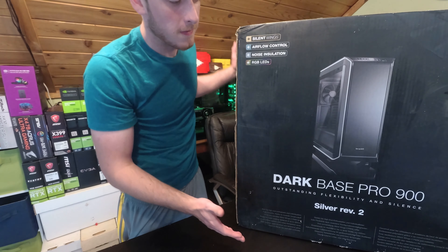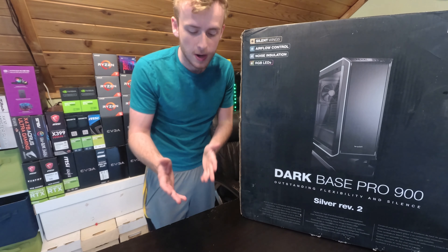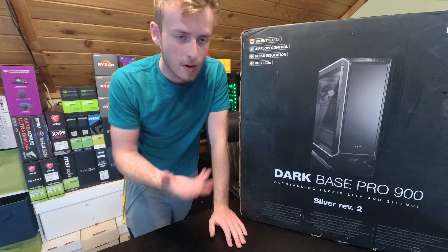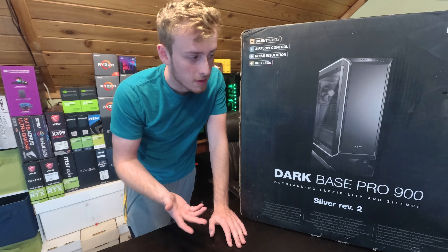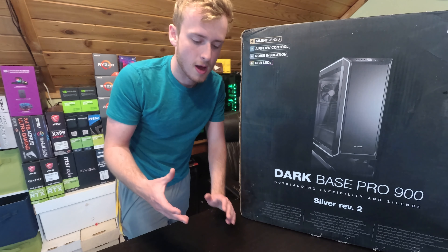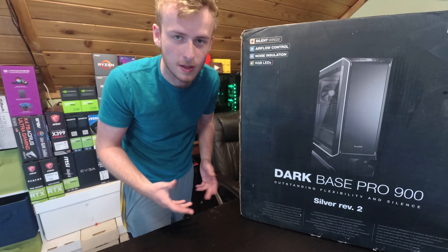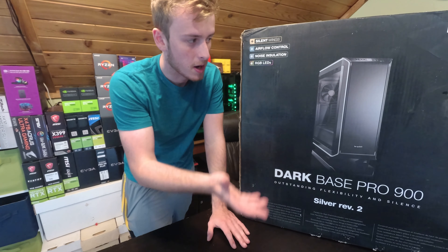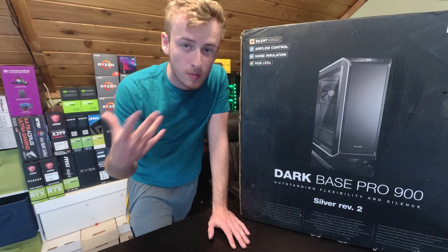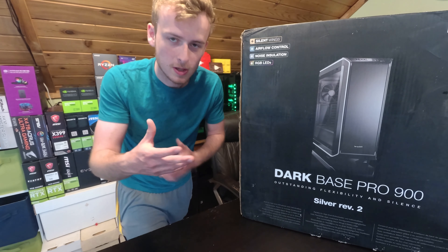This is a full tower ATX case that's got a wide range of features. Unlike most YouTubers, I like to actually do a couple things in my reviews. The first thing is actually building the system. Most of the cases that I review I actually have them done — I'm building them for somebody, so I get some modern hardware. But for today's video I'm using some of my secondary hardware. I'm still going to be building in there to tell you guys what I like about it and what I don't like about it.